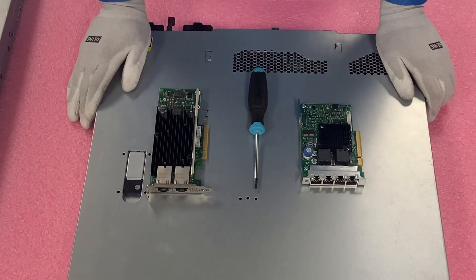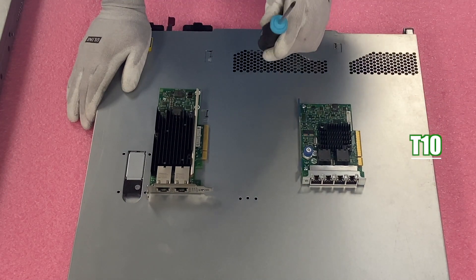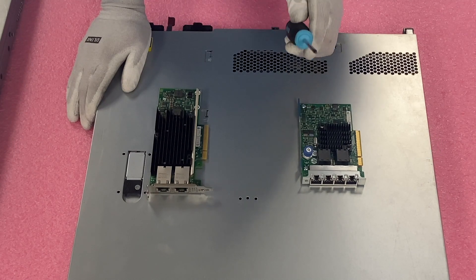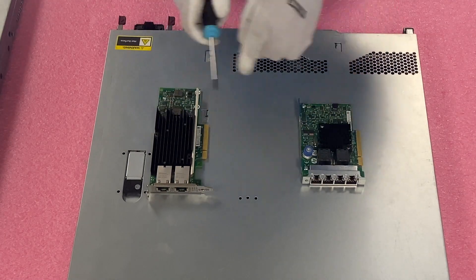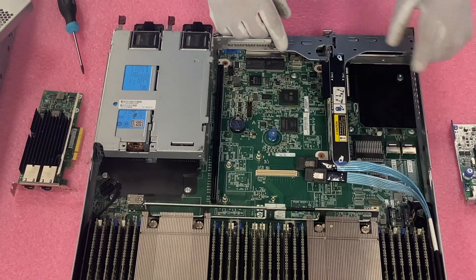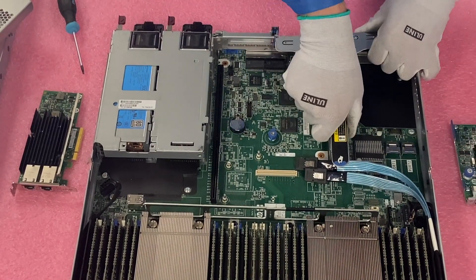I'm going to physically install both options for you. All you're going to need is your T10 screwdriver — not your regular Phillips head, so make sure you have your T10 bit. This is the FLOM, and this is your PCIe. I'm going to remove the riser first, which makes it easier to install the FLOM.